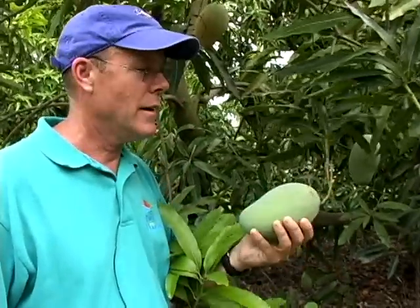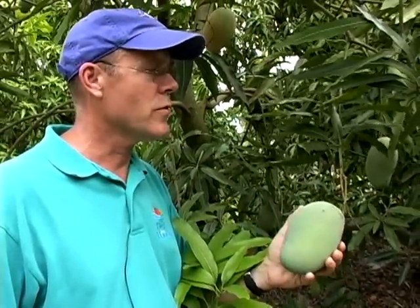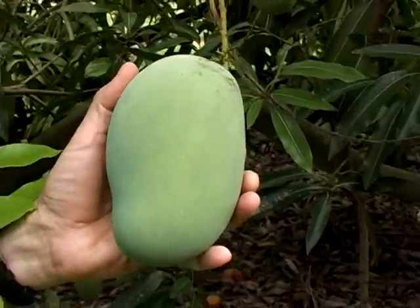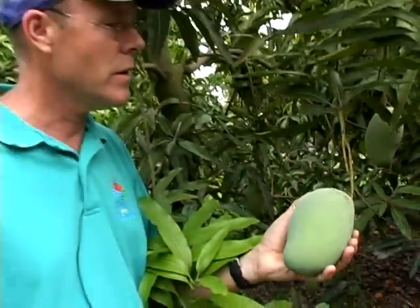This is a Malika fruit. Malika was introduced from India by a local mango enthusiast, Frank Smathers, during the 1970s.